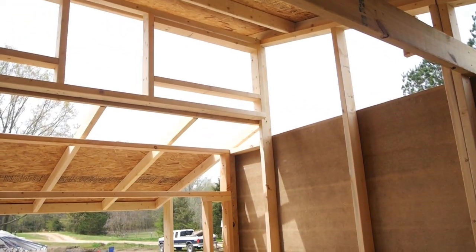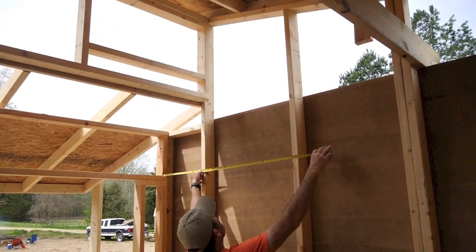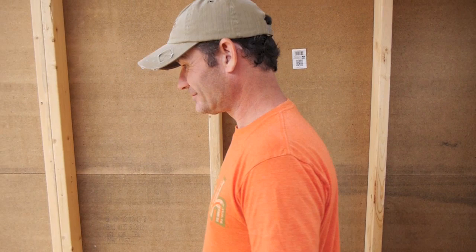After he built it, Will realized inadvertently that there's room for a second loft up here. He didn't really see it until he got it built, but if somebody wanted it, he could put another loft up there. The sleeping loft was really the original design desire, but the height allows for more. The original design also had a window on one side or the other, or both.